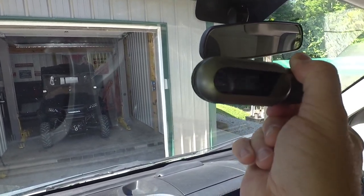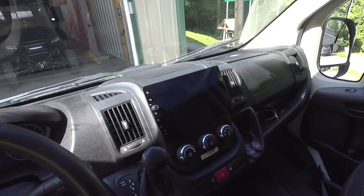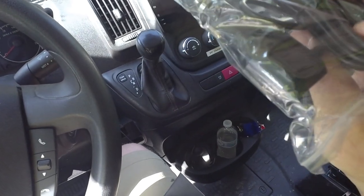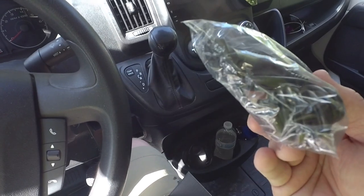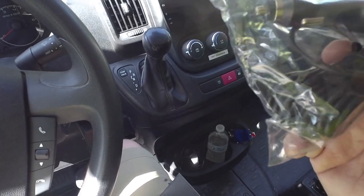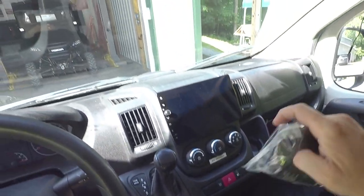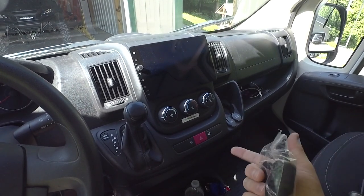It's meant to be oriented so the button is facing you as the driver and the power comes out the right-hand side. It does come with a cigarette lighter plug power port — basically a 5 volt USB output on one end.